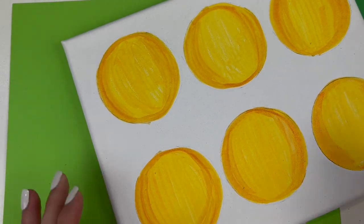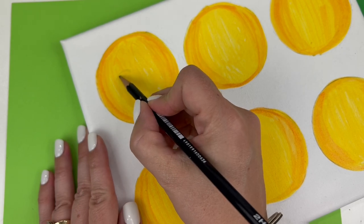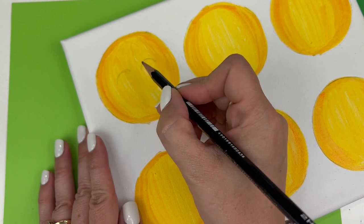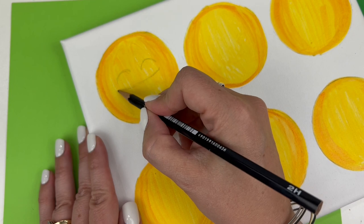I'm going to start with Mr. Laughing Out Loud and lightly pencil in his little closed eyes, which are just semicircles. Then he has a big wide smile — that good emoji mouth.